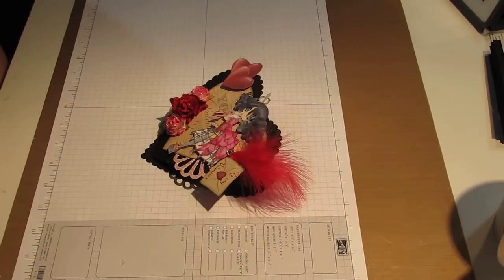In the challenge, you had to create a card with two different stamps, two different hearts or two hearts, and either distressing, chalk ink, stickles, or glossy accents. You also had to do a video response to show the project and to just kind of explain it.